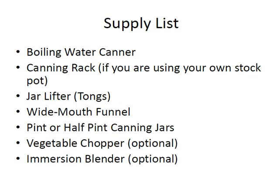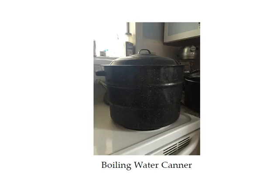You're also going to need a boiling water canner, a canning rack if you're using your own stock pot, a jar lifter, a wide mouth funnel, and pint or half pint jars — I used pint jars for this recipe. A vegetable chopper and an immersion blender are optional. You can buy a kit on Amazon for about $32. There's a link on the supplies list in your course materials. With the kit you get the canning rack, the canner, the jar lifter, and the funnel, so for $32 that's a really good deal.